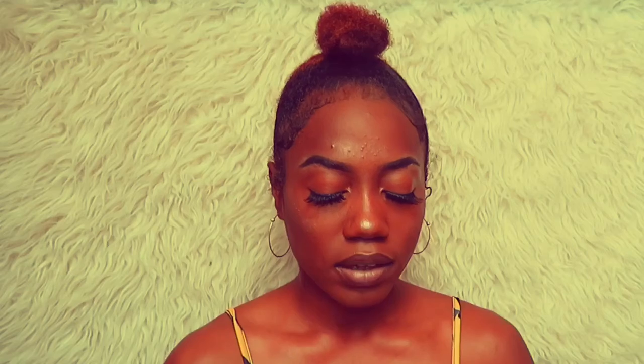Okay guys, now it's time to apply our lashes. I'm going to be using the 3D Volume lashes — these are number 58. Now I'm going to go in with my mascara. I'm going to be using the Essence Get Big Lashes in Triple Black.